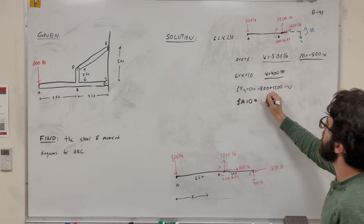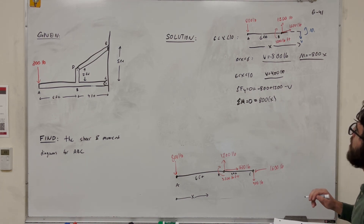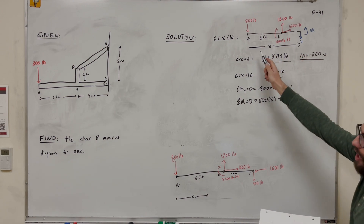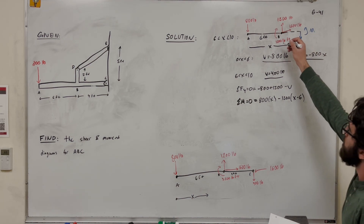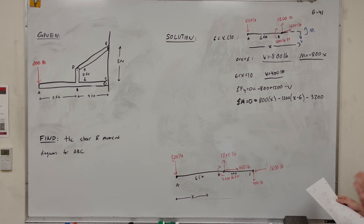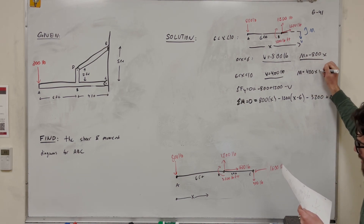For the moment equation in the 6 < X < 10 region, taking sum of moments equal to zero: we have 800X (the 800-pound force times total distance X), minus 1,200 times (X minus 6) which is the distance from B to the cut, minus 3,200 pound-feet for the applied moment, plus internal moment M. Solving gives M = 400X minus 4,000.